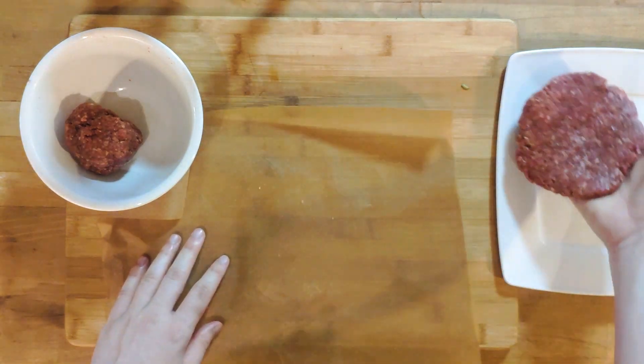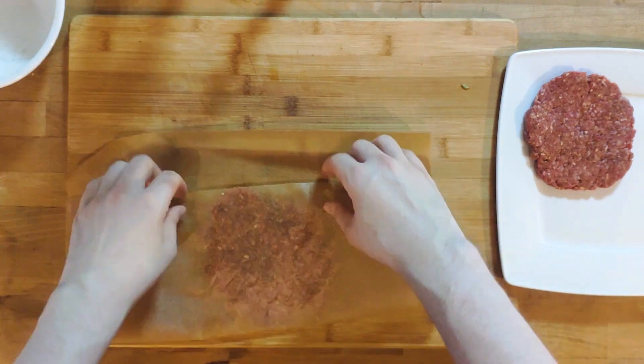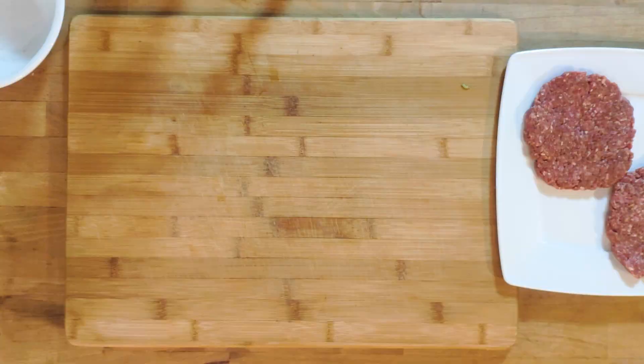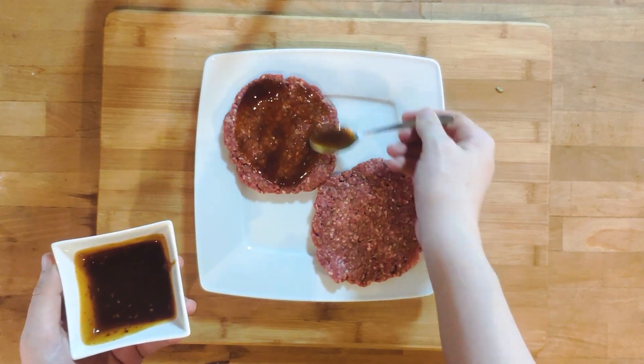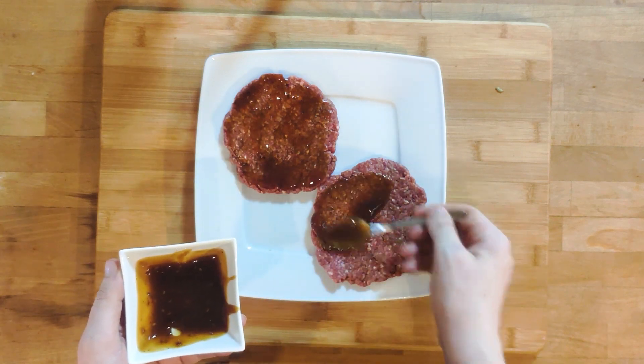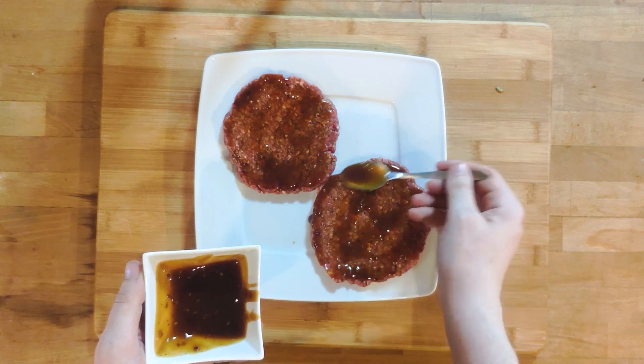We are making smashed patties here, so make them flat. Set them aside on a plate. Next, I'll put the teriyaki sauce on the outside of the patty. Then I let them sit while I prepare the other ingredients, like some kind of marinade. Try to keep the time below 30 minutes.